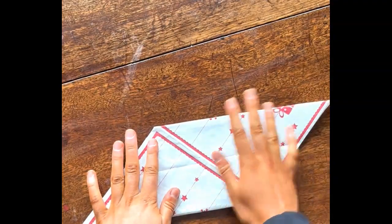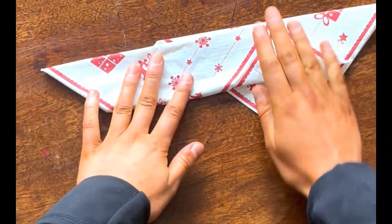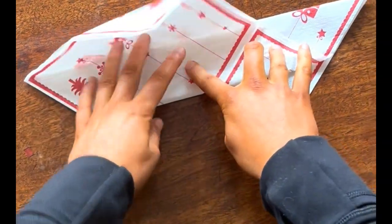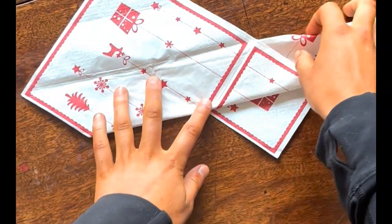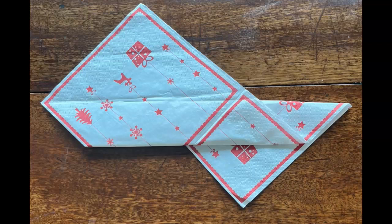Flip those folds over so we no longer see them. Then fold it in half towards the top, constantly making sure it's smooth, and then fold out that top flap. This is what it looks like when we fold the bottom section in half towards the top, and once we take out the flap it should look something like this.